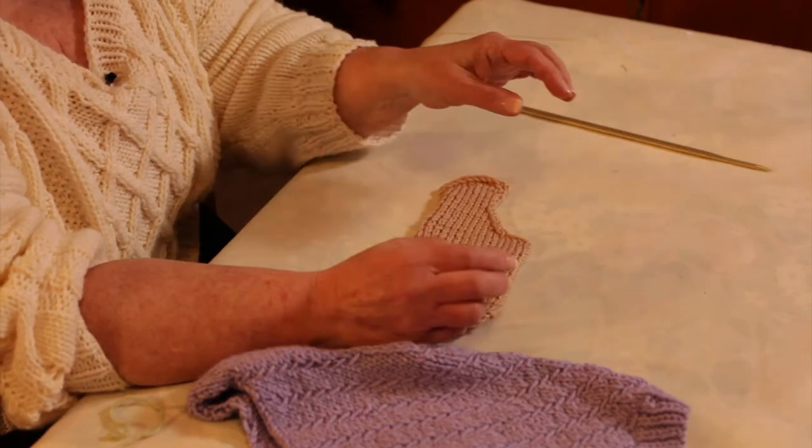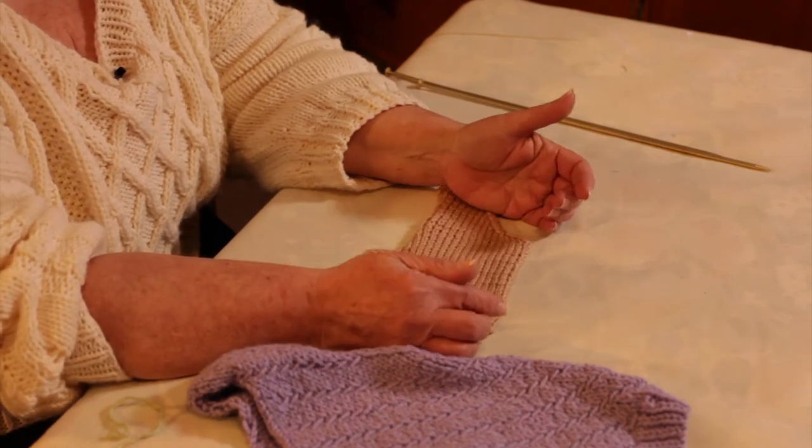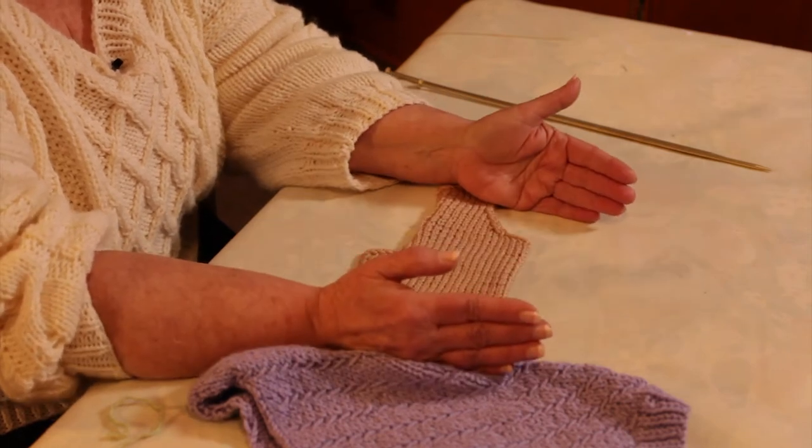Your pattern will usually tell you how many stitches you need to pick up. The only reason that you might make a change is if you have changed the length of the pattern.